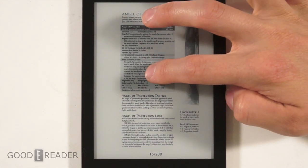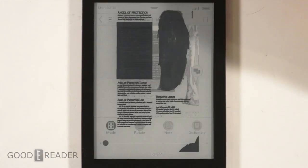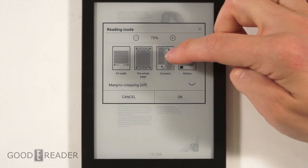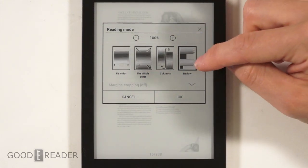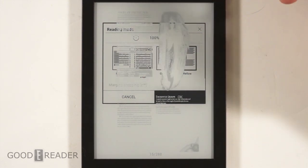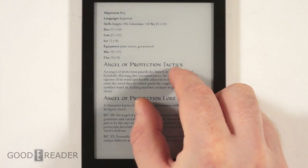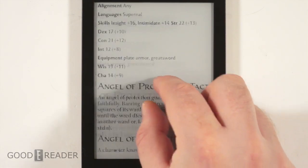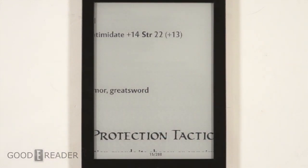From our experience, newspaper PDF files that don't have a lot of complex imagery work fine. You can also do column-to-column fit, fit to width, fit to height, fit to whole page, margin cropping on and off, and reflow. Reflow strips away all the images and banners and just leaves the text, which is inconvenient in complex PDFs but really useful in technical documents where you just want to read. And with just text, pinch and zoom is pretty fast.